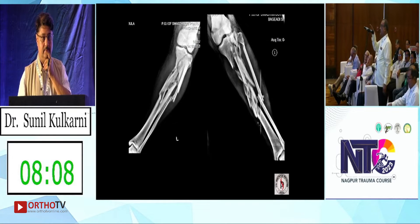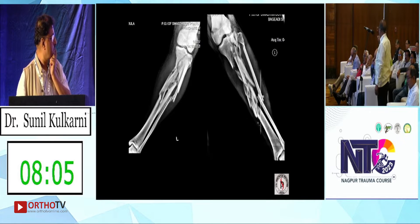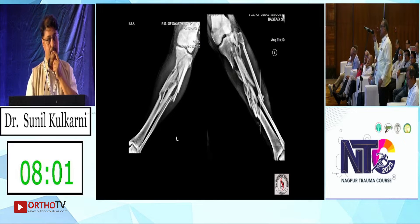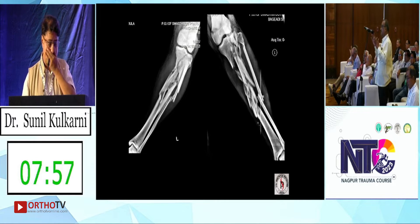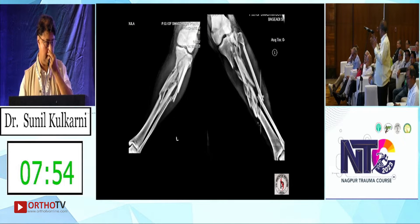If you find that there is a split exactly at the insertion site, putting a nail will cause the condyles to split apart. So before that, you put an intercondylar screw which will act as a lag screw — anteroposteriorly — to prevent that split.